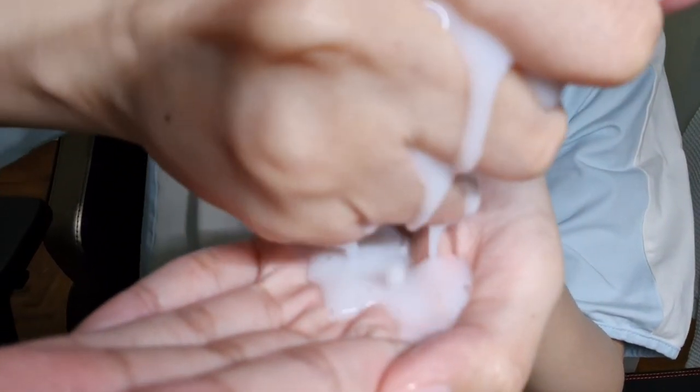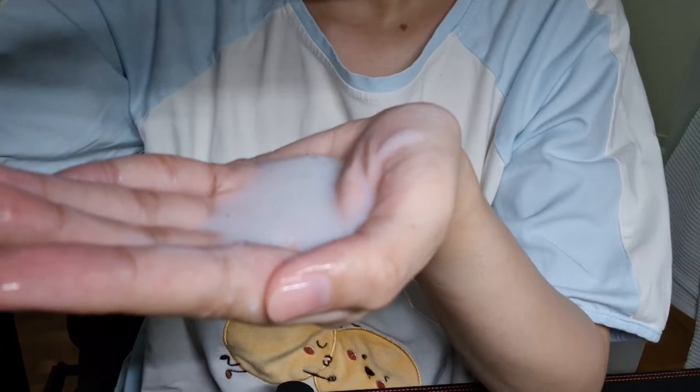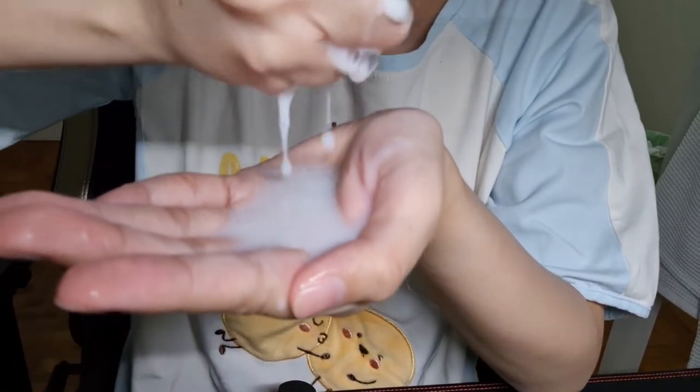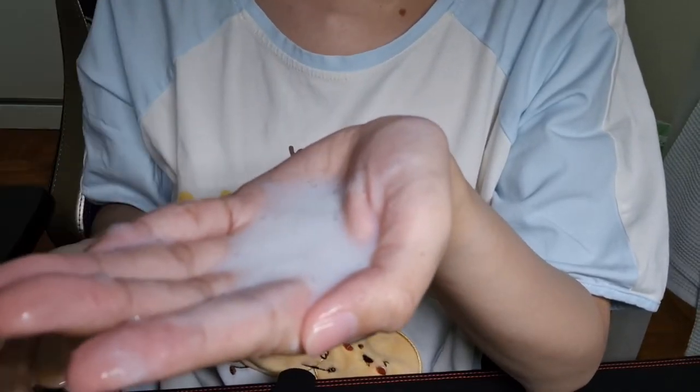Let's do a test so you can see how much essence is in this mask — that's a lot! I just wanted to show you guys how much essence was in there, because sometimes you might feel a bit cheated wondering if sheet masks have enough product.